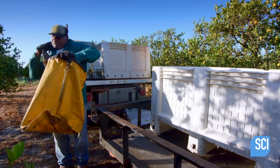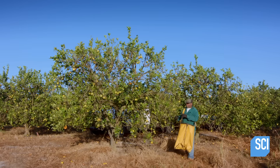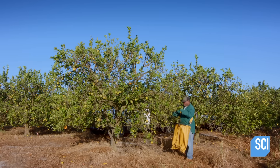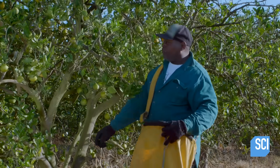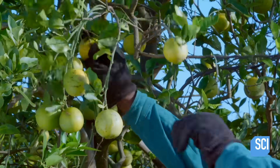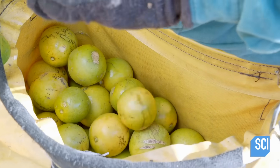The picker uses a bag made of vinyl composite that's lightweight and heavy duty. There are multiple types of juicing oranges. This one is called the Hamlin. Hamlin oranges are small and juicy, and the trees they grow on are productive and resilient to cold.